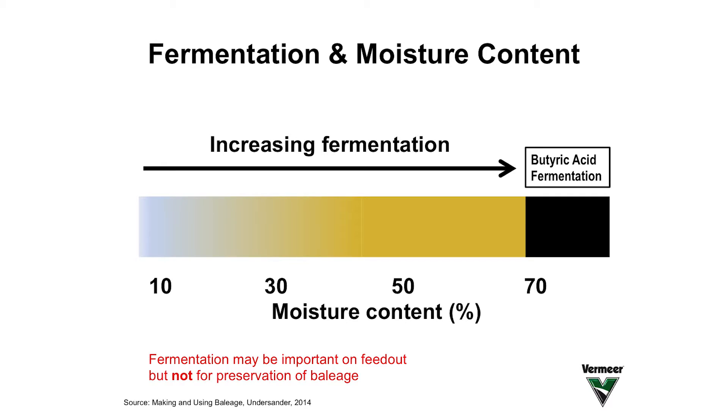As soon as we open a wrapped bale, it is again exposed to air and then bacteria and fungi begin to grow. If that bale is consumed within 8 to 12 hours, no problem. But if we're going to take a couple of days to feed those animals, then we will have time for heating to occur because of the growth of fungi, and we will have some loss of quality in that forage. So the fermentation that occurs in wet wrapped baleage does not change quality but does help preservation on feed-out.